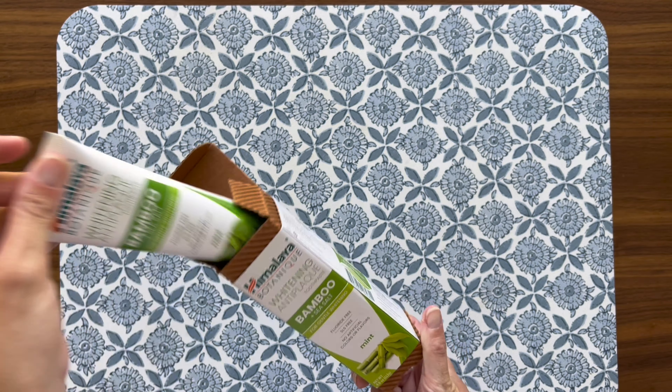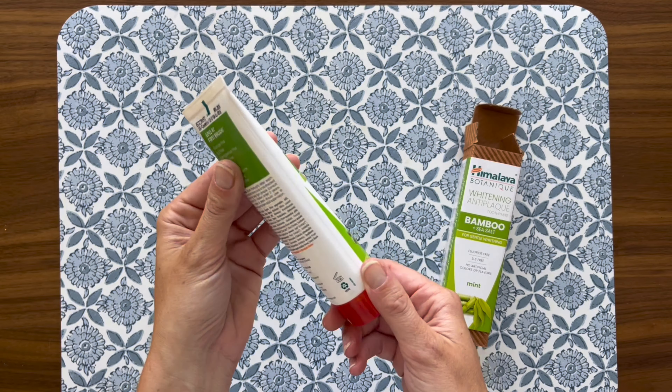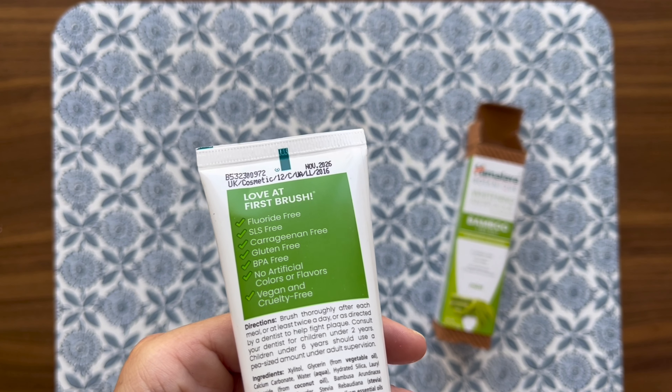First off, the flavor of this toothpaste is uniquely delightful. It's a mild, clean taste that leaves your mouth feeling incredibly fresh without the overpowering minty sting that some other toothpastes have. The bamboo and sea salt combination not only tastes great but also provides a gentle, natural whitening effect that I've noticed has brightened my smile.